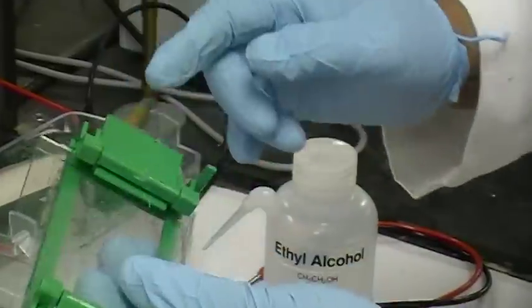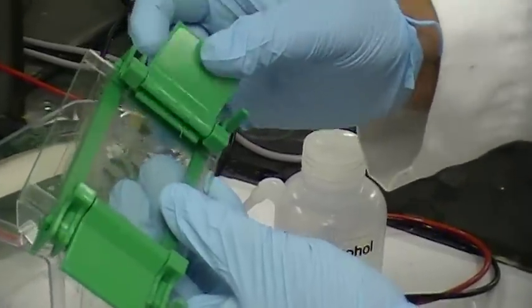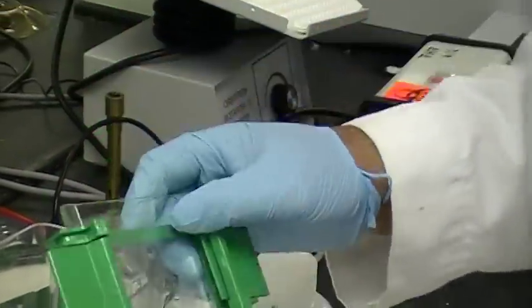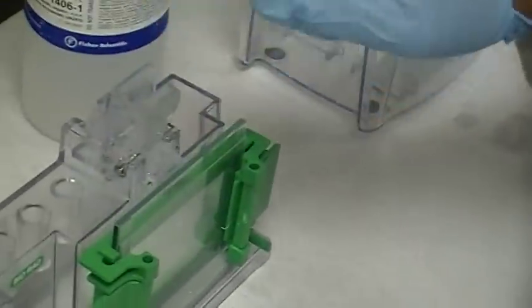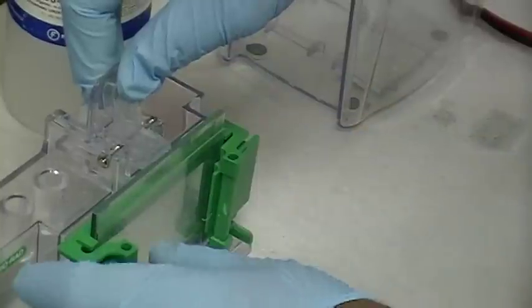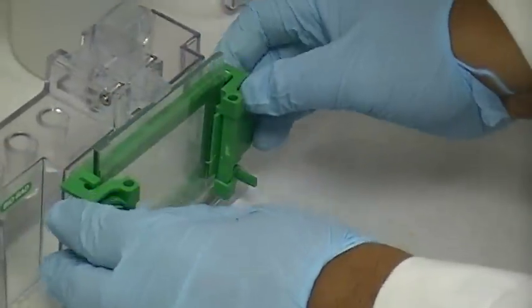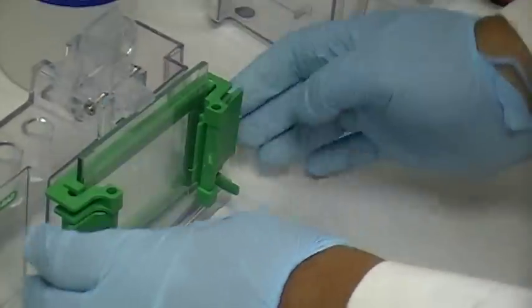The clamp works like this: if you do that, you're loosening the gel plates; if you do that, you're tightening it. Then you put it in like this, with the tall plate oriented toward the clamp. You pull the clamp back and clamp it down. Work it so that it's straight.